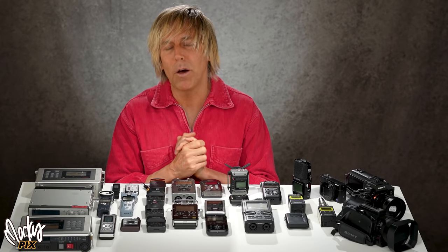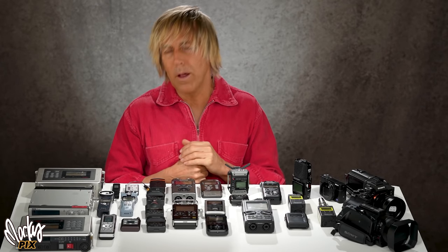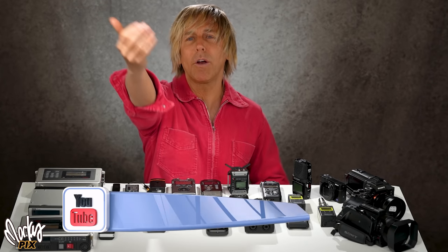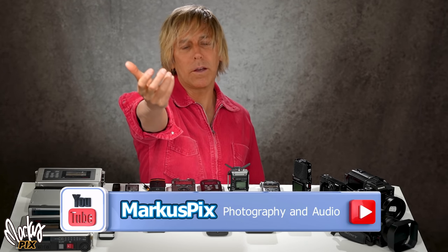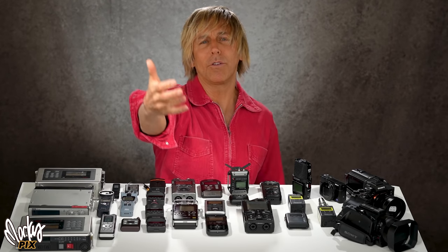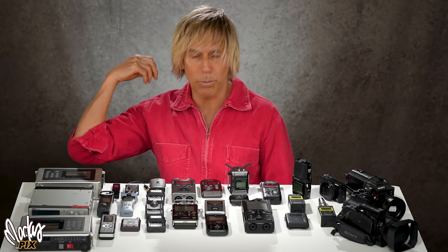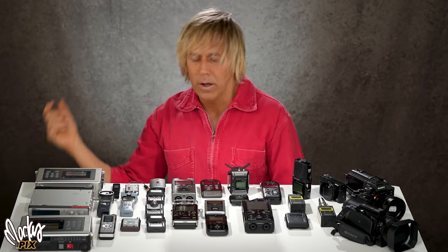Alright, last week we talked about microphones. Today we talk about what they record into. A lot of people who do YouTube videos, the camera is not far from them — they're either holding it on the end of their hand or it's on a tripod right here. If the camera is only three feet away from you, there are very few reasons not to just plug the microphone right into the camera.